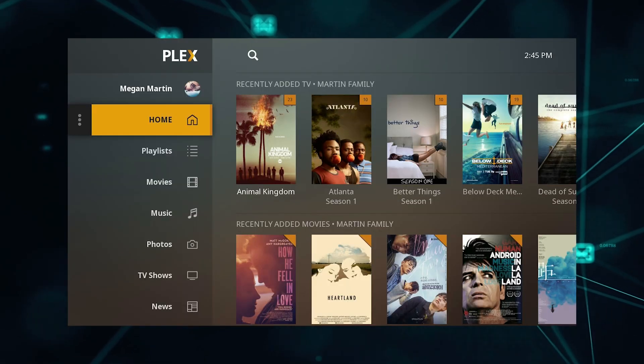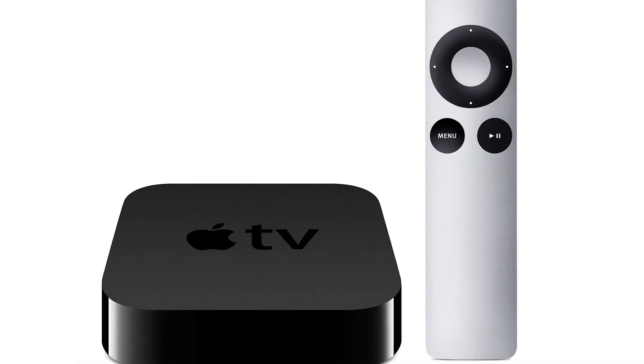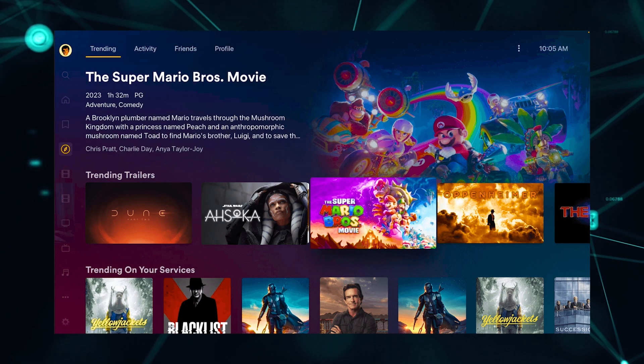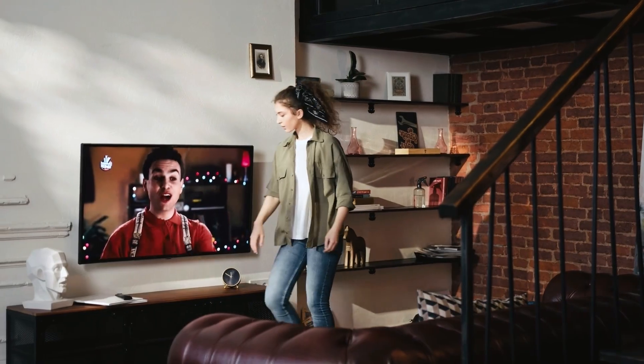And if that doesn't work, then I recommend buying an affordable Roku stick, Fire Stick, or Apple TV 4K, and plug that into your TV and use that as your main streaming player. You'll be able to access the Plex app that way. I'll put links in the description down below of where you can get one.